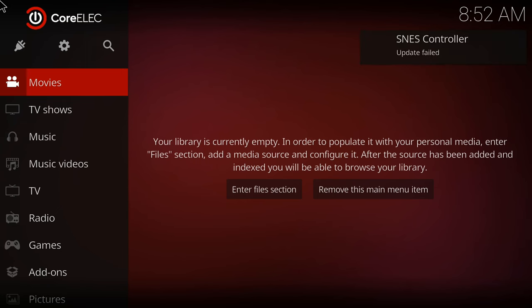For one final feature, if you insert the 4GB SD card, you will boot directly into the CoreELEC operating system.